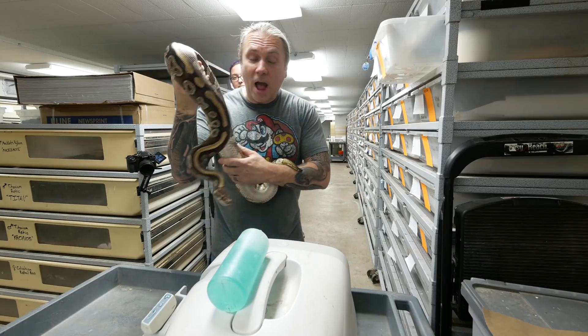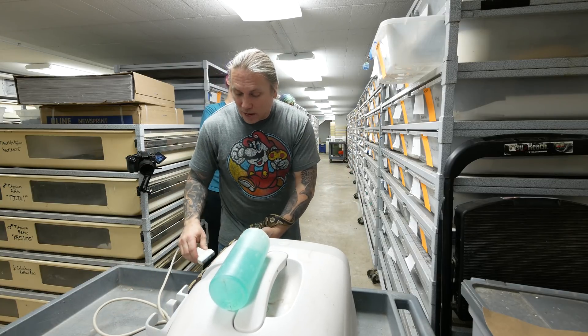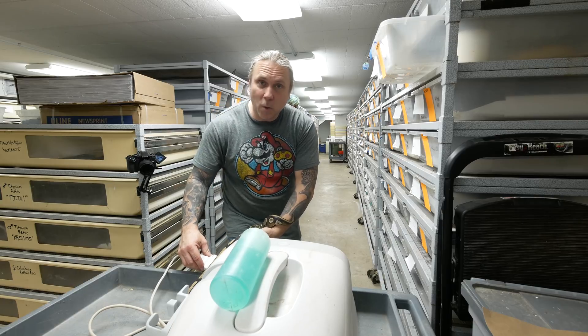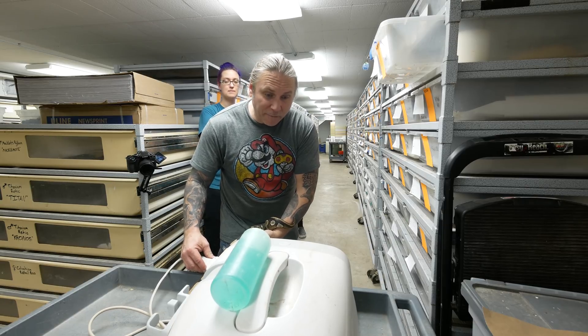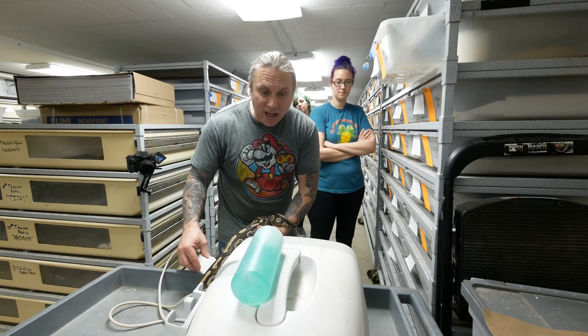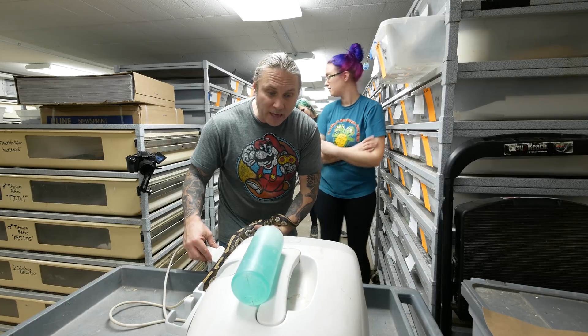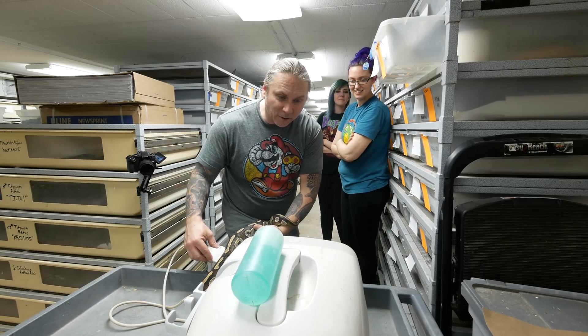Let's go ahead, get Kelsey, and we'll start ultrasounding. We're gonna start with this Mojave ball python, a nice big female. Essentially, I'm going about two thirds of the way down their body. What I'll do is look for a big black splotch, which is actually the gallbladder, and then follow the line down after that. But this girl has some nice big follicles in her right now.